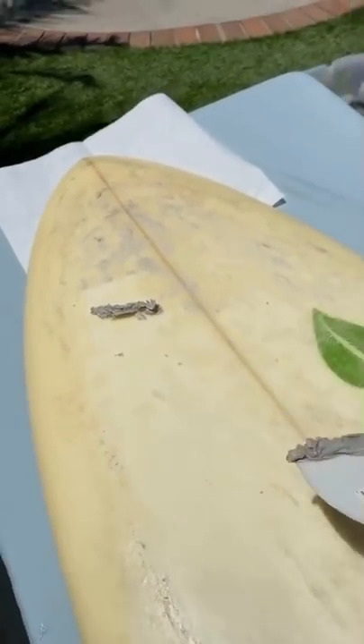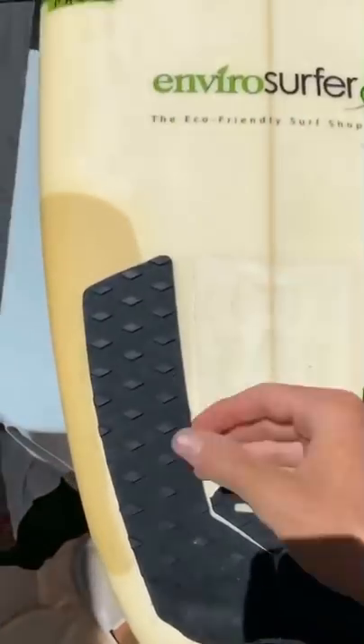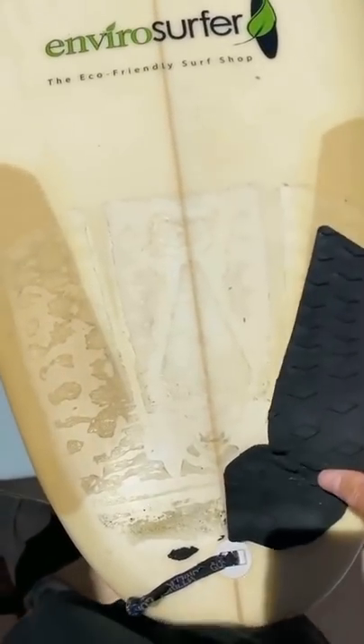So the first thing I did was take all the wax off my board, which really wasn't that hard because of how hot it was outside. After that, I took the stomp pad off my board, and then it was time to prep the board.